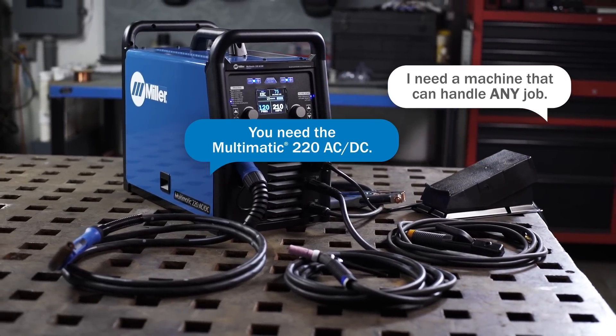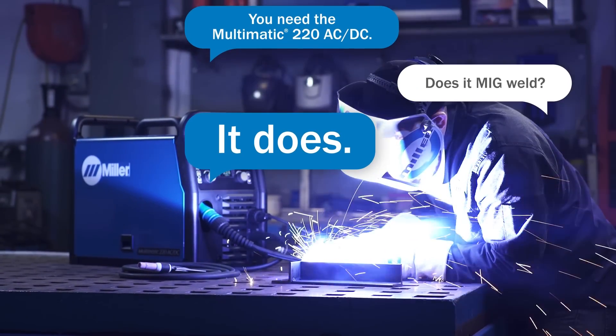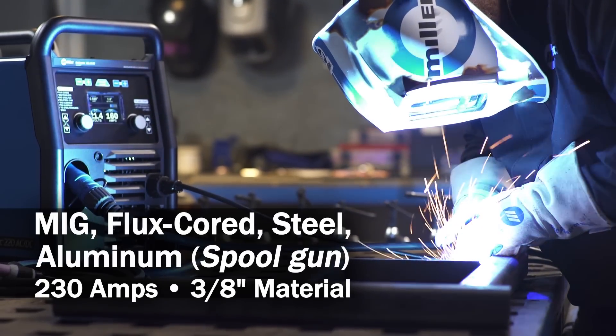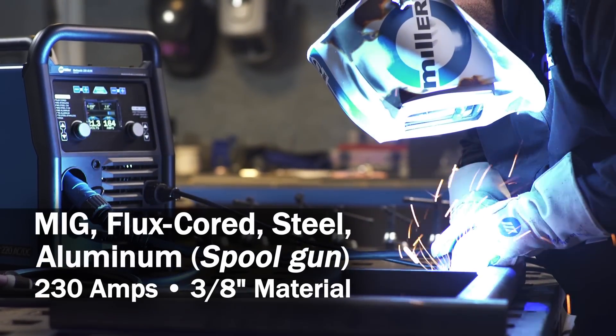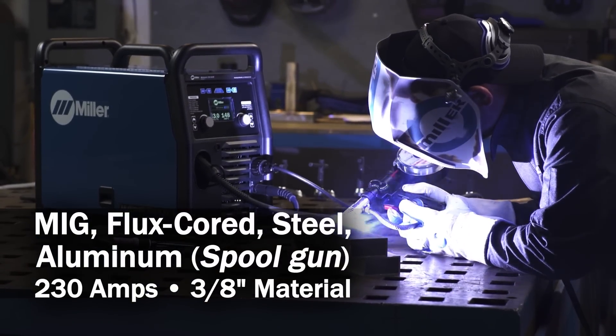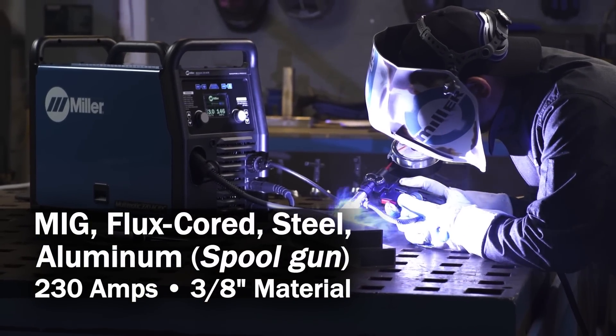You need the Multimatic 220 AC-DC. Does it MIG weld? It does. The Multimatic 220 AC-DC welds MIG and flux core, steel and aluminum with a spool gun. Up to 230 amps of power, handles material up to 3/8 of an inch thick, and you'll get great arc quality.